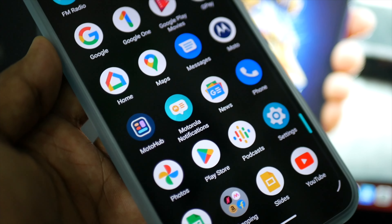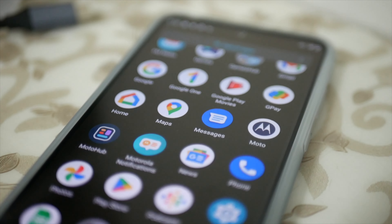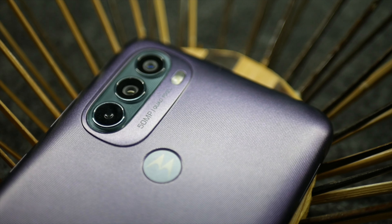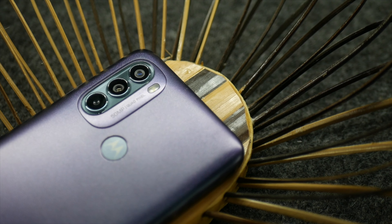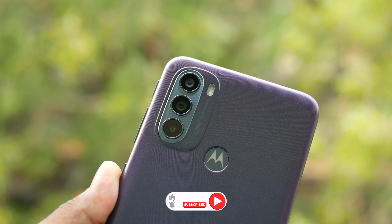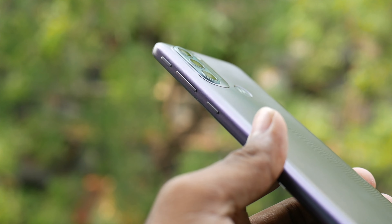We did notice some frame drops during use. So friends, that was the Moto G31 unboxing and first impressions. My final word: you can get this phone at around 14,999 rupees. That is it for now — see you in the next video, signing off!